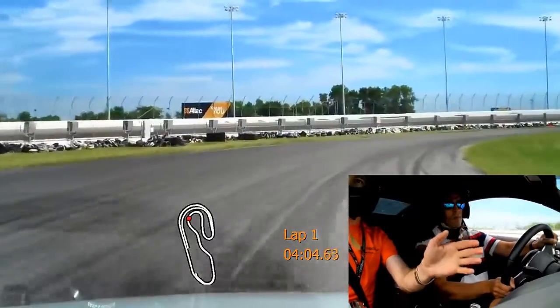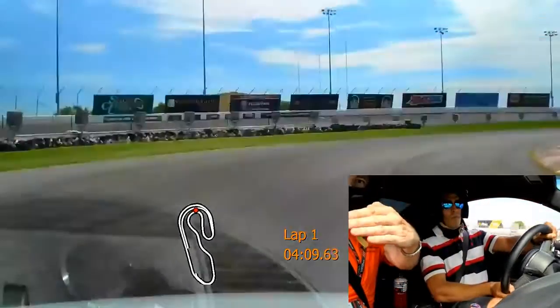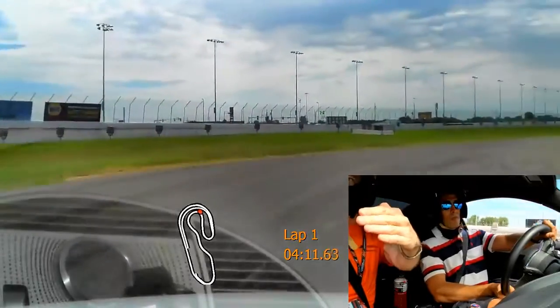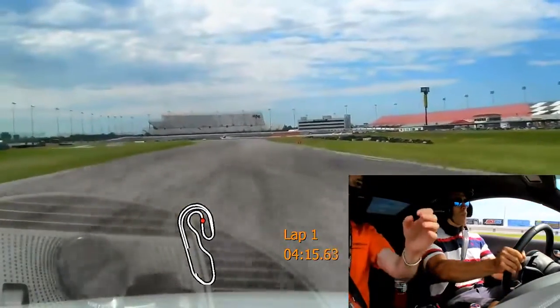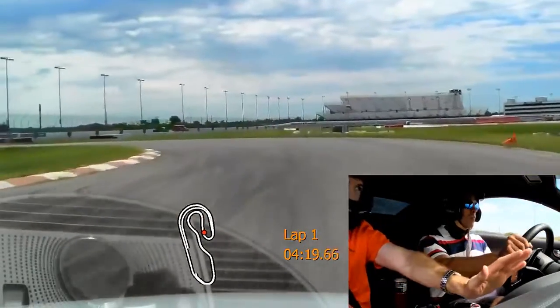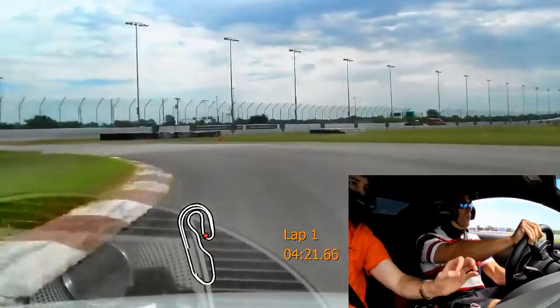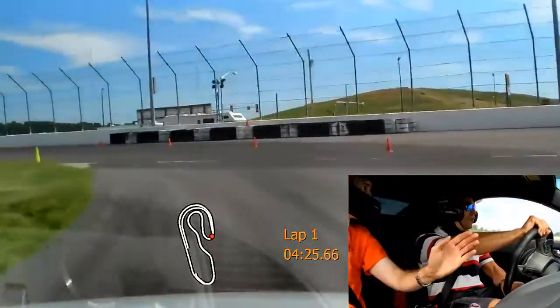Crack out. Light touch on the pedal. Big right-hander. Big brake. Very nice, big right-hander. Here we go, and then we're going to go ahead and get in.